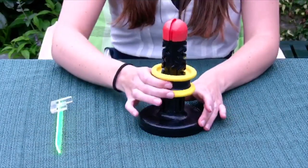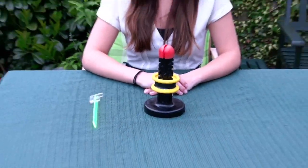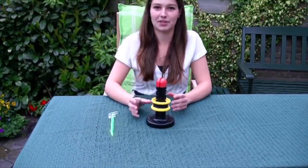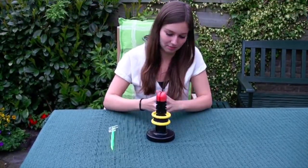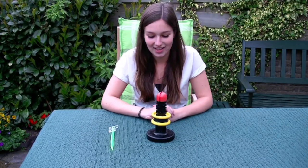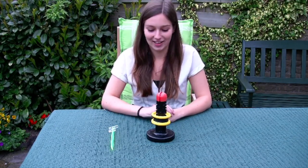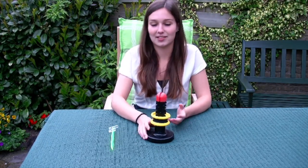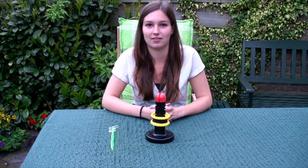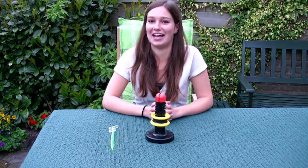Some fun facts about this puzzle: the black material from the 3D printer ran out when this model was printed, so that's why the top of the puzzle is red. And for Uncle Oskar's fans in America, you can see an example of this puzzle at the Kinsey Institute in Indiana.